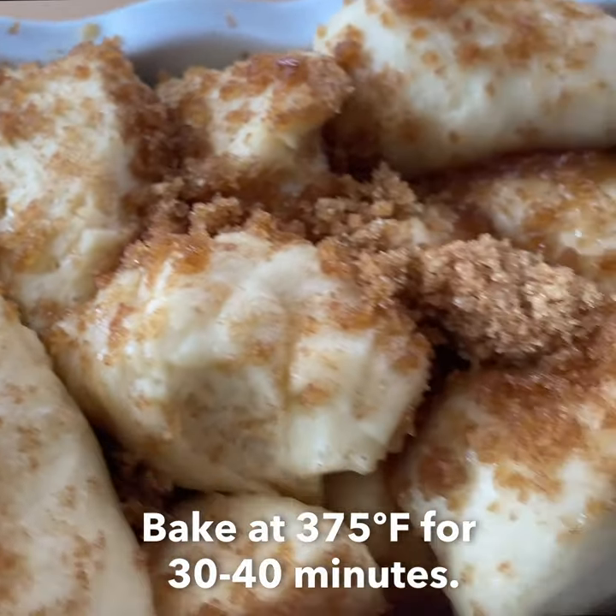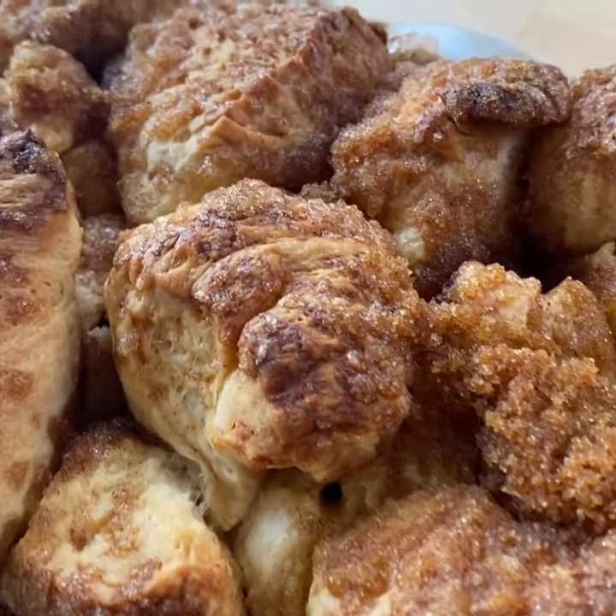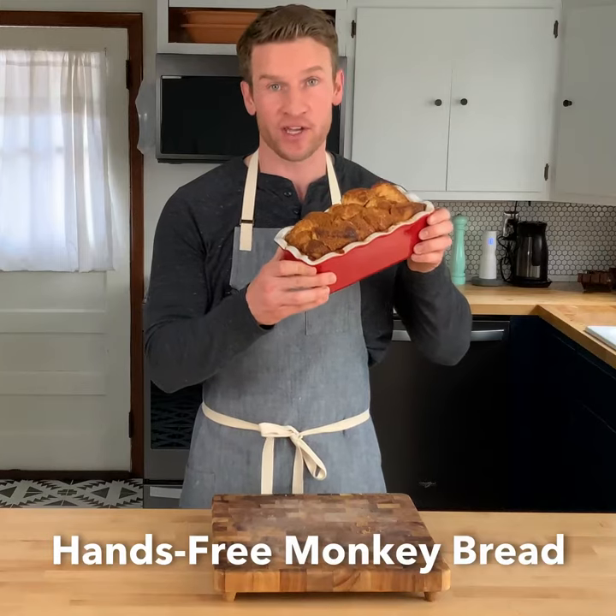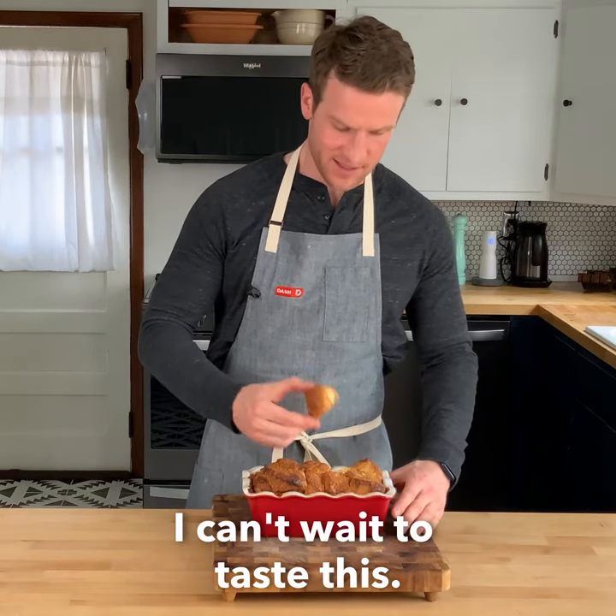Bake at 375 for 30 to 40 minutes. Hands-free monkey bread — I can't wait to taste this. Mmm.